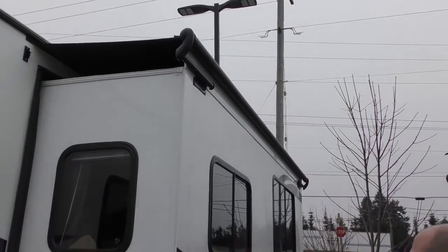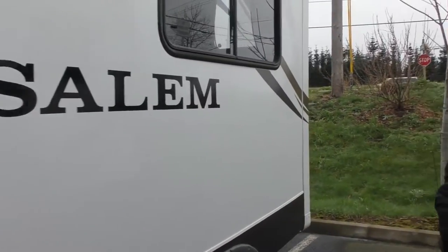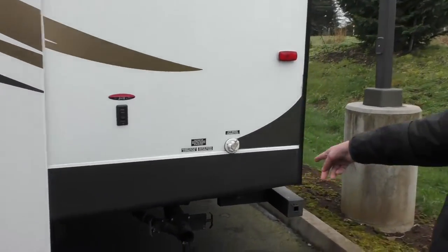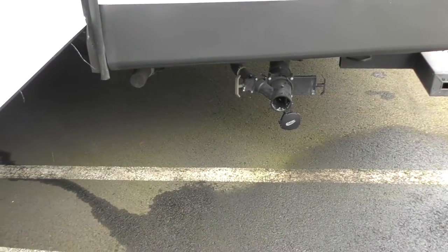Slide toppers up top. This is a nice big slide on the driver's side of the coach. As we walk over here, you'll see your dump station is going to be down there. Always do your black first, gray after, kind of flush out that little area.